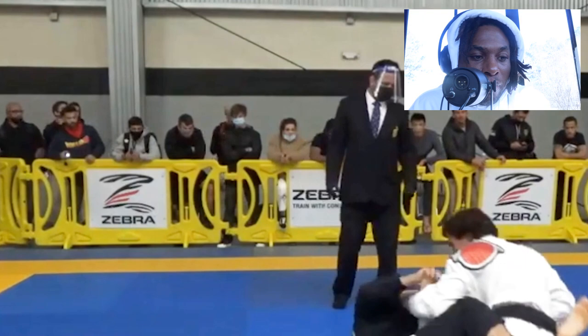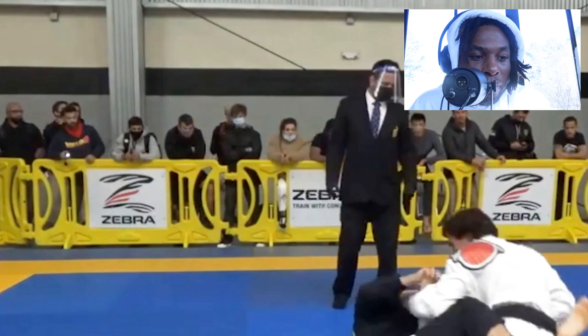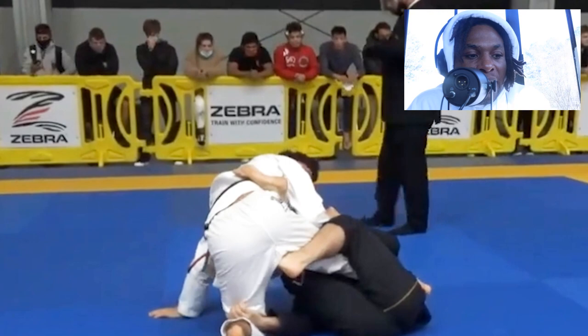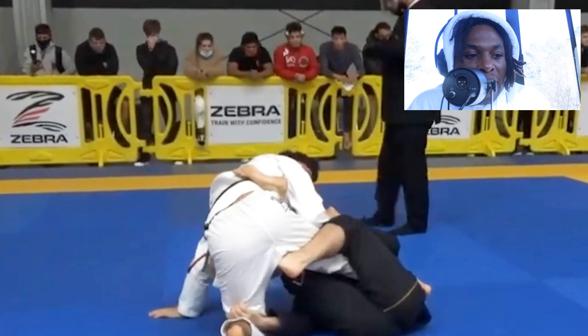So we've got Isaac with the double guard pull. He's going to stay on bottom. His opponent comes on top for the advantage. Isaac is a very aggressive guy, passing and on bottom, attacking for that ankle lock. He's got this inside hook with his left leg, almost like a single X guard.